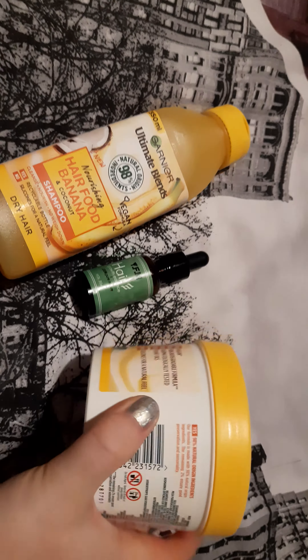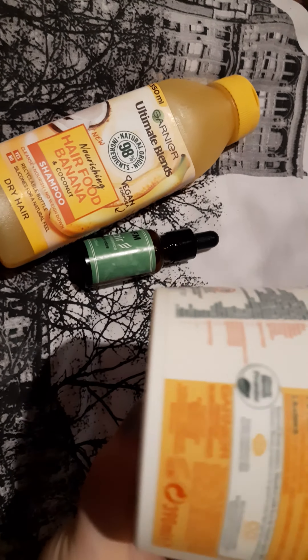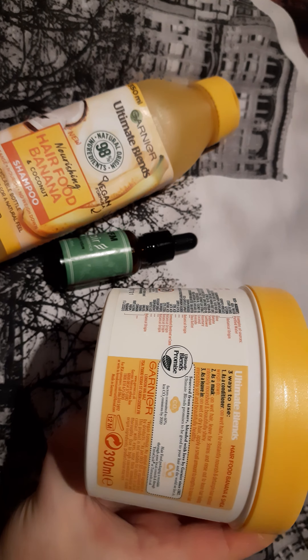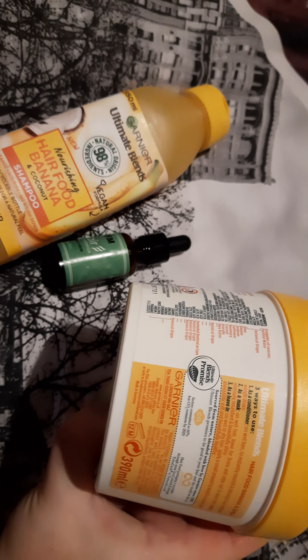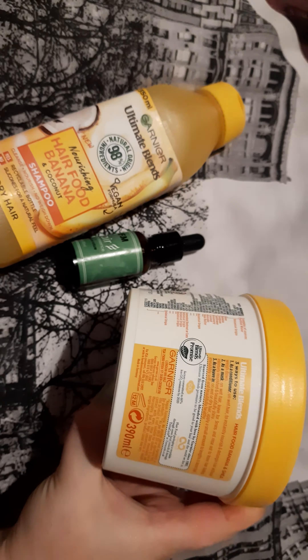It's suitable for vegan too. And there are three ways to use it: as a conditioner, as a mask, or as a leave-in. On wet hair, maybe three or five minutes and you can use that.